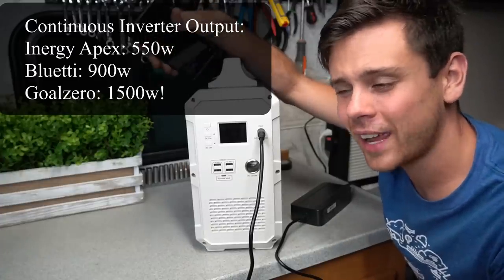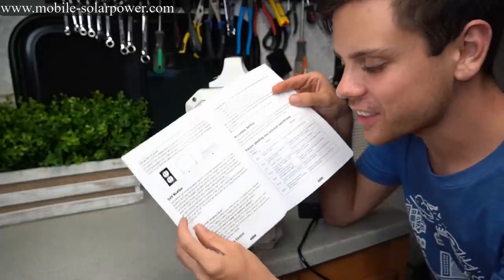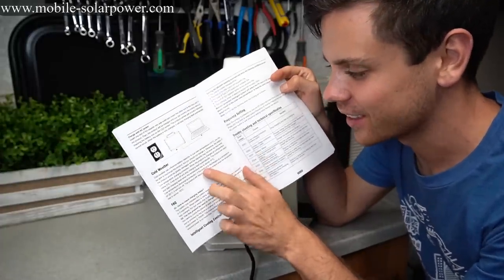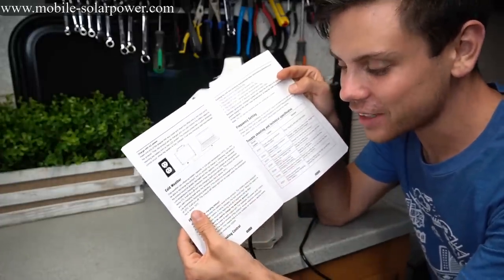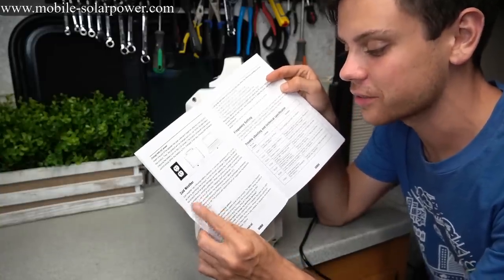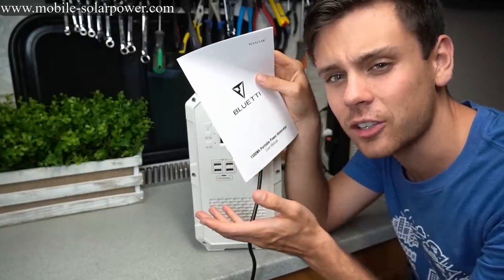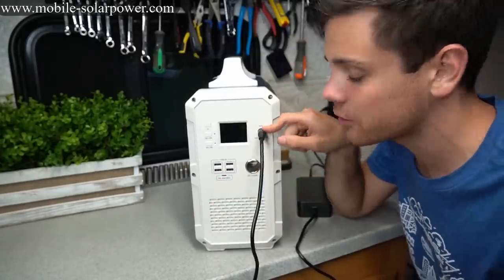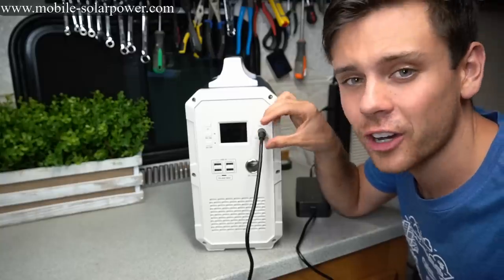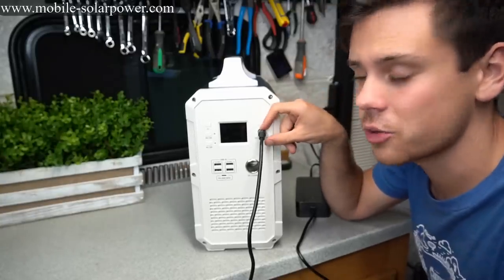So it didn't perform great but it didn't perform badly — it's right in the middle. The manual shows it has low temperature protection, which is really good. Any lithium battery should have that and a lot of these don't, so that's impressive. One downside I found is that you cannot charge it with a car cigarette lighter adapter — the MPPT input is not current limited, so you could actually damage this unit if you tried.